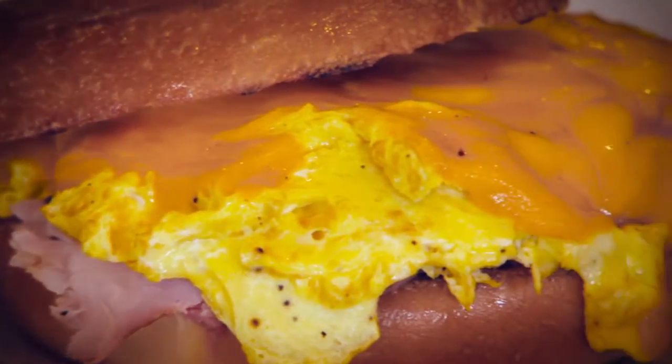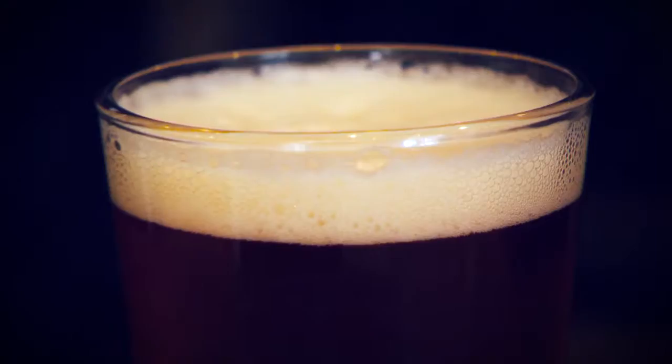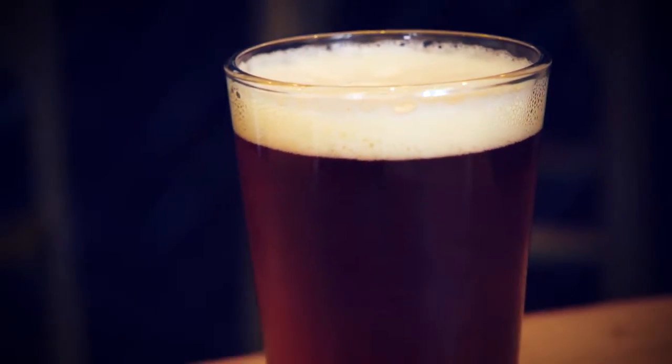Family comes here quite a bit for brunch on the weekends, and at nights we have a really nice young atmosphere with the craft beers and craft mixology drinks.